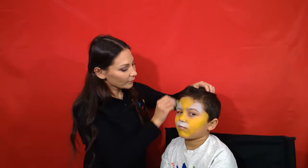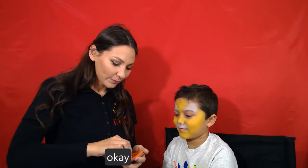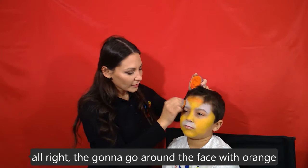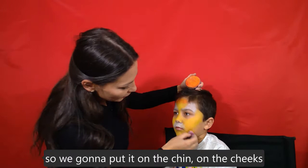The next color will be orange. We're going to go around the face with the orange — we're going to put that on the chin, on the cheeks, and on the forehead.